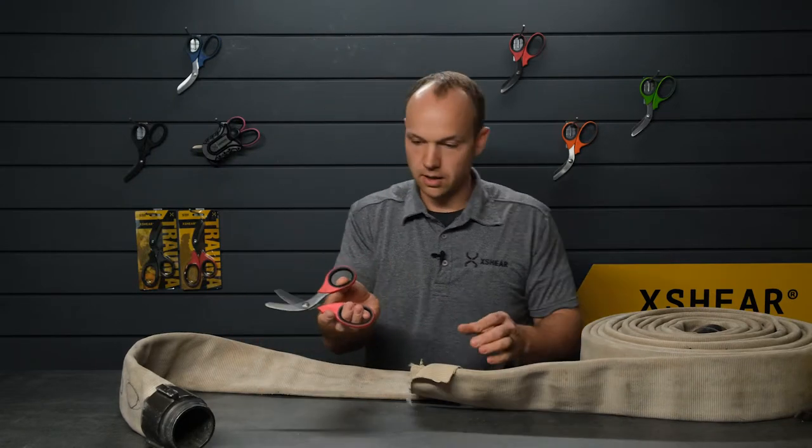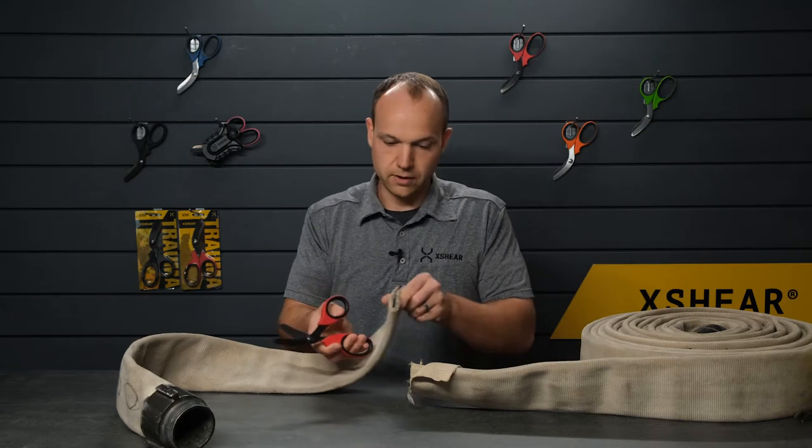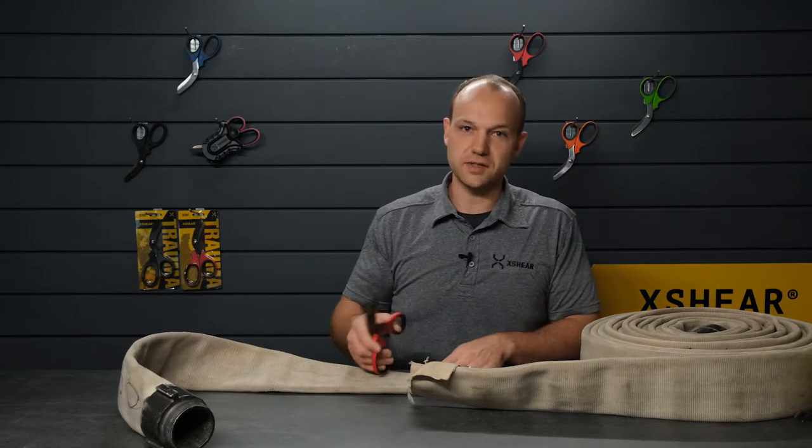So there you have it — X-Shear cutting through a retired fire hose. Thanks for joining us on this episode. We'll see you again next time.